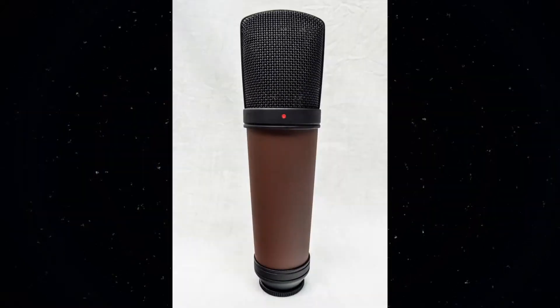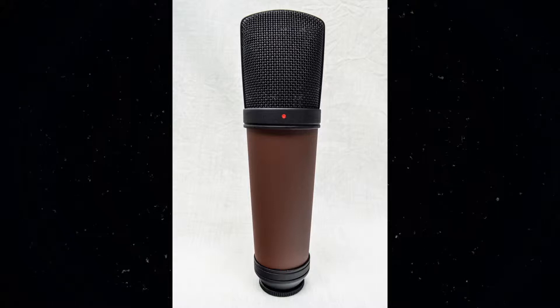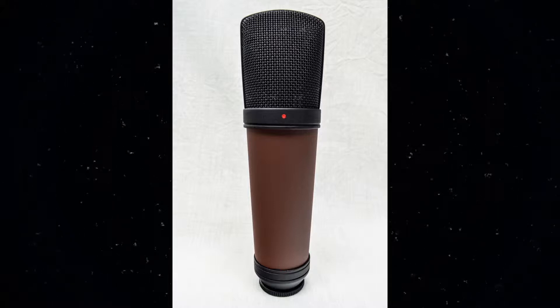Once I get done modifying this microphone, I'll do all these tests again to see if there's any kind of marked improvement. Doesn't sound too bad now, but we'll see what happens.